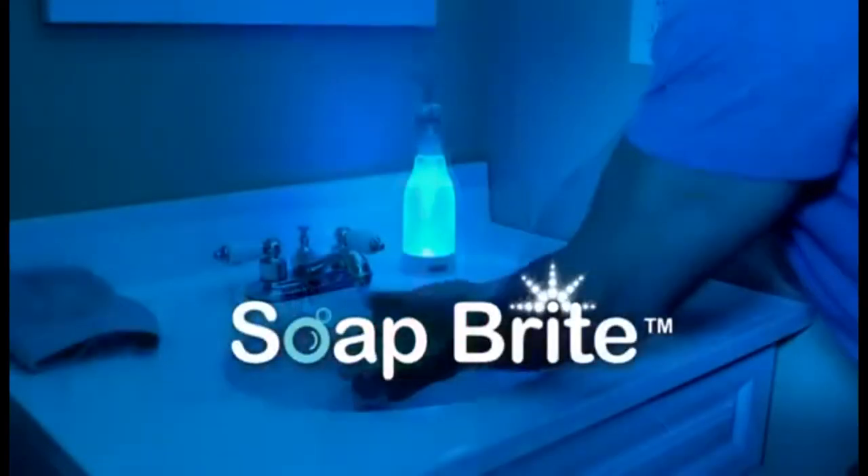Stop blinding yourself at night. Now everyone in your family can enjoy the soothing, ambient glow of SoapRite from JML.